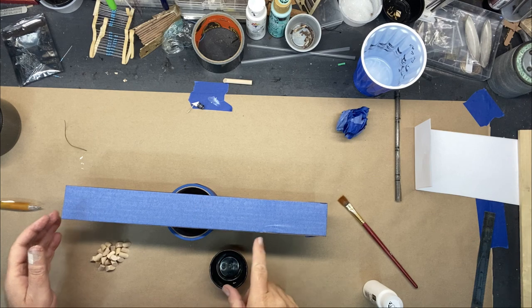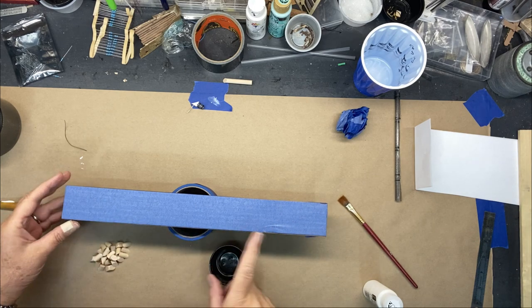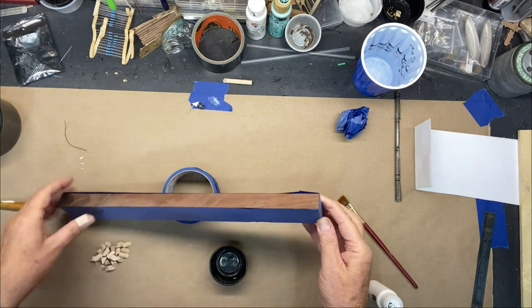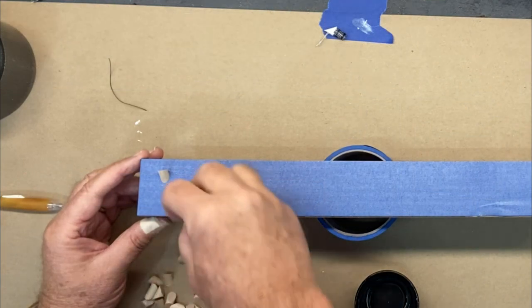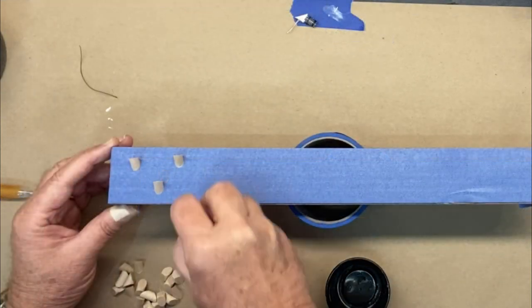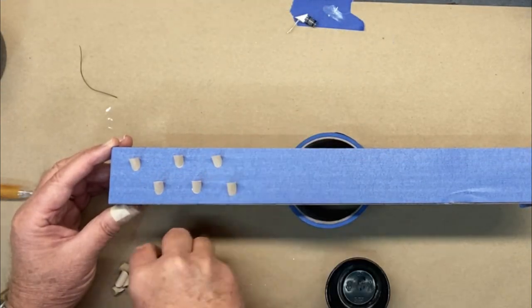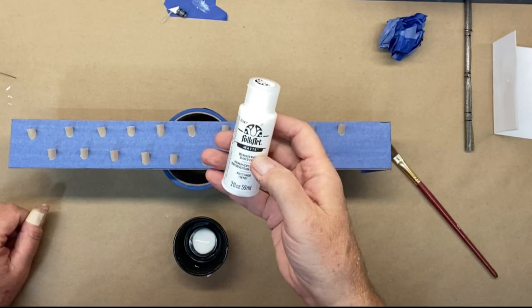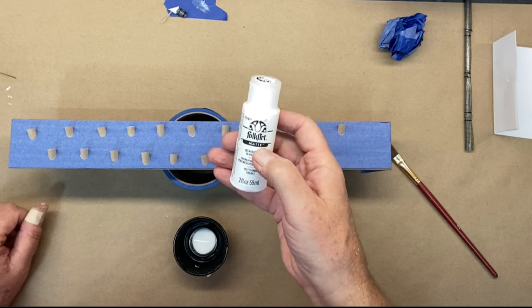I've just taken some painter's tape, wrapped it around in reverse so it's sticky on both sides — I'm going to use this to paint all these light supports. I picked Folk Art 901 Wicker White, which is a matte finish.